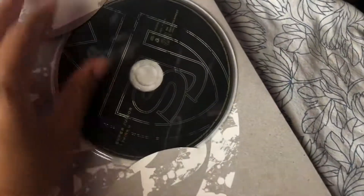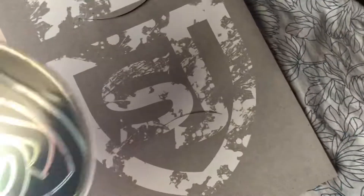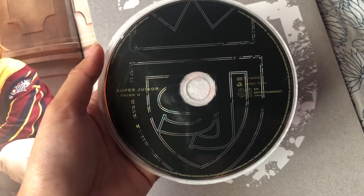And here is the CD. There's a pouch case for the CD. The color of the CD is black with the SJ logo.